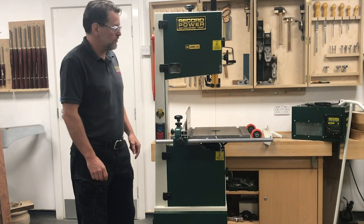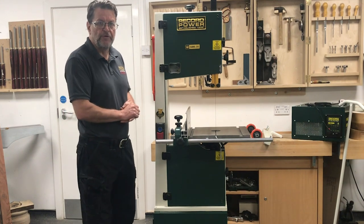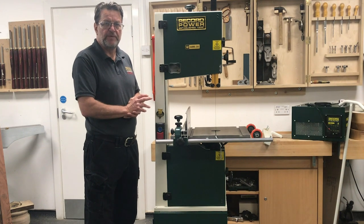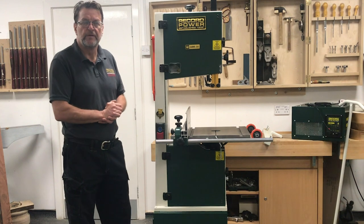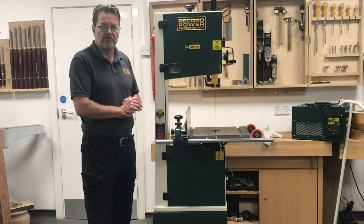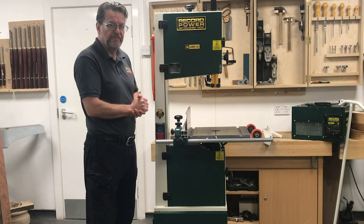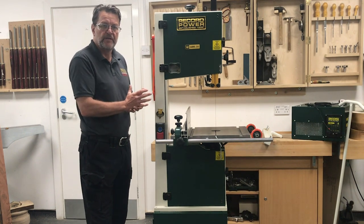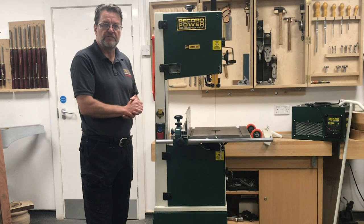On today's NARV video we're going to feature the Sabre 350. Echo Power are well known for their BS range of bandsaws, which includes the BS 250, 300, 350 and 400. But the next evolutionary step towards getting a premium bandsaw was the Sabre range. At the moment within that range we've got the 350 and the 450. We're just going to quickly show you the specification of the Sabre 350 before moving on and showing its features and benefits.